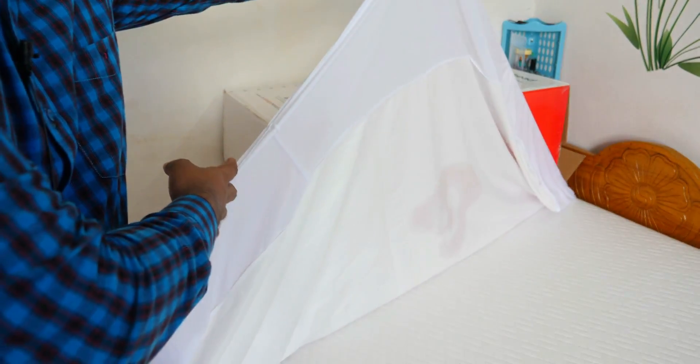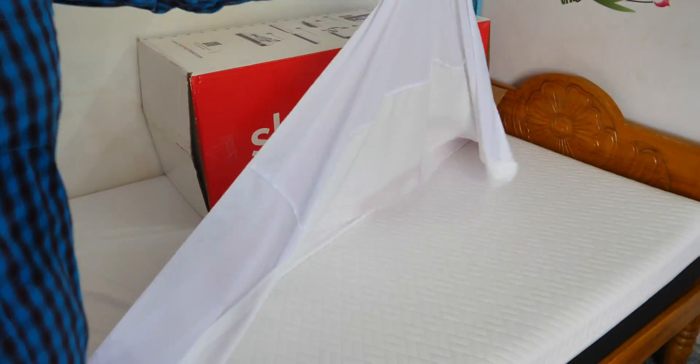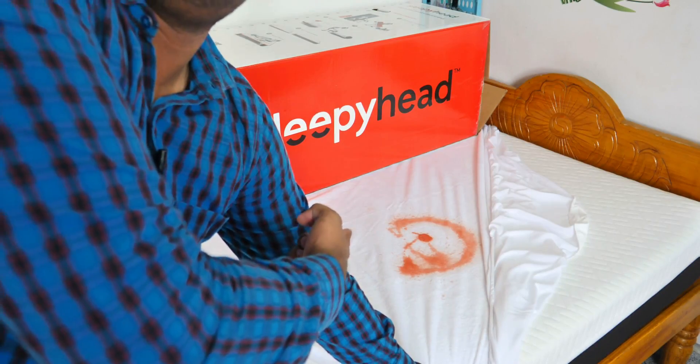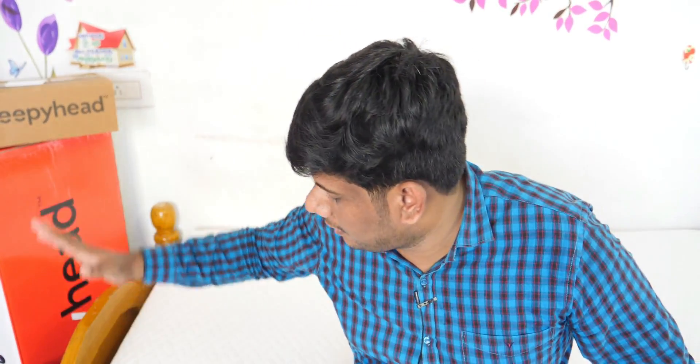We will have a mattress water test — we will pour the water and see what happens. See what the water is going on — it is not disturbing. The product quality is here. The quality of this mattress is very good. It is very comfortable. This is a standard product. We have 100 days free trial. We have a 10-year warranty. We have three types of foam.